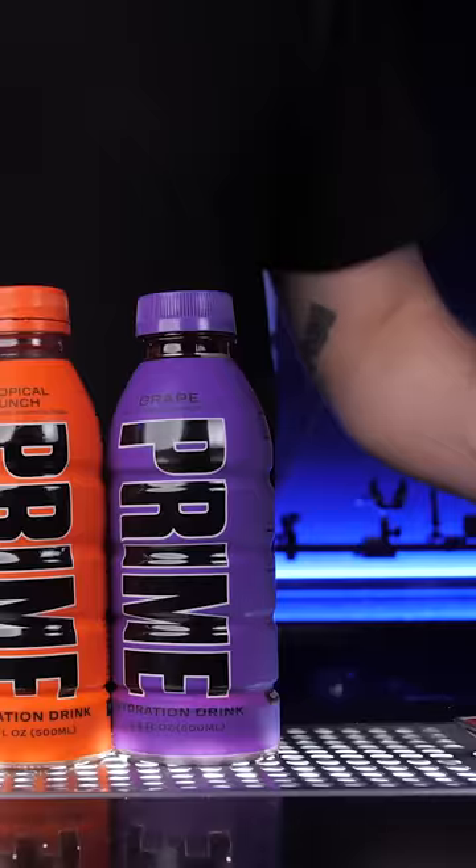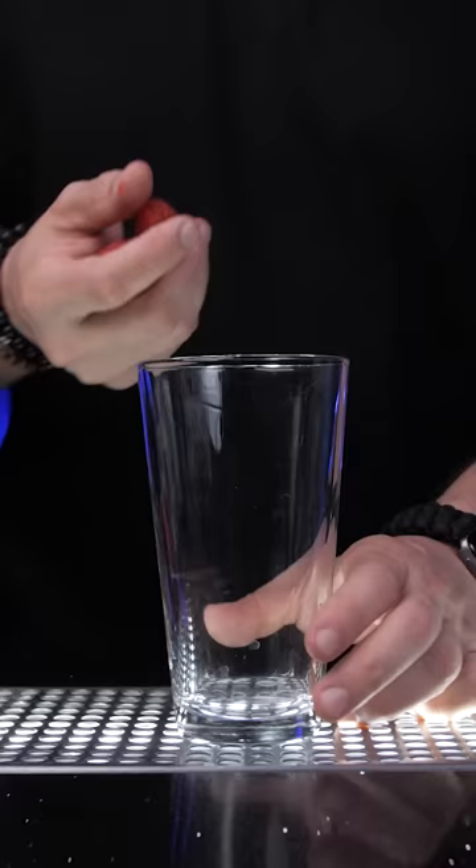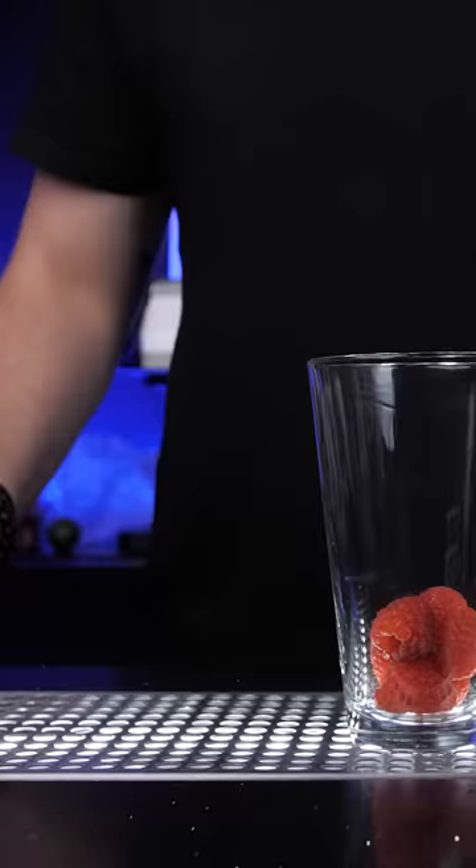Make a cocktail using Prime? Let's do it! In the previous episode we tried all flavors and blue raspberry was 10 out of 10. So I wanted to make something super refreshing to put this drink on another level.